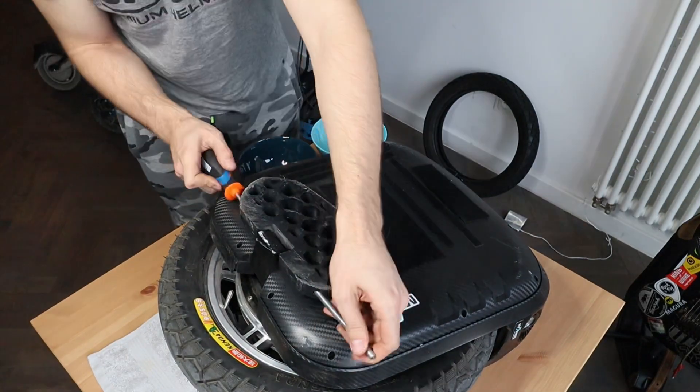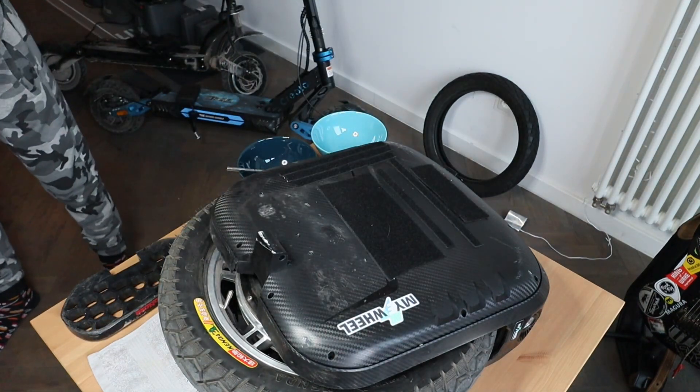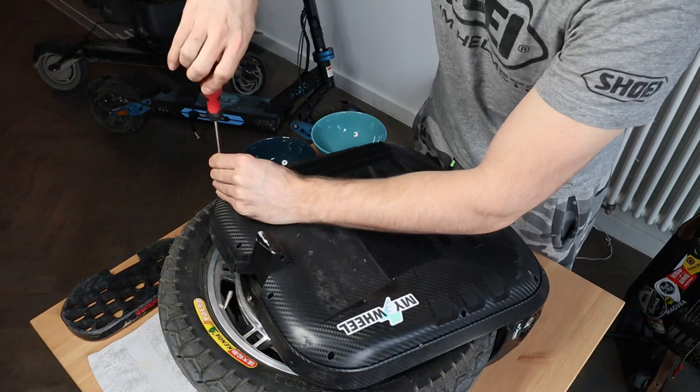We removed the panels with hex keys and now we are removing the outside covers of the wheel with regular Philips head screws.